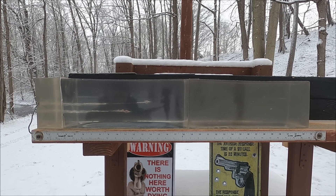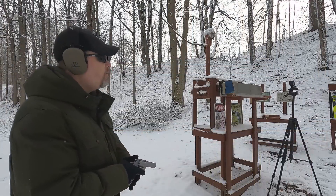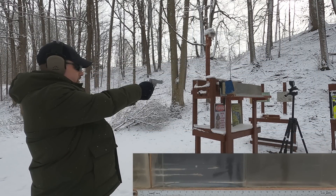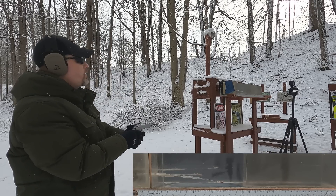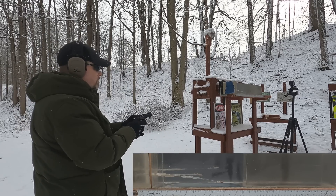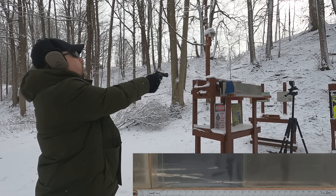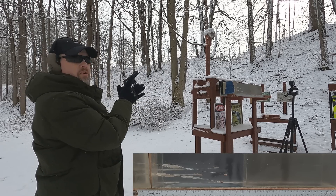Let's put in a rib simulation with denim for the real-world test and see what we get. First the 38 Special through the denim and MDF, then the 22 Mag. Let's go take a look.